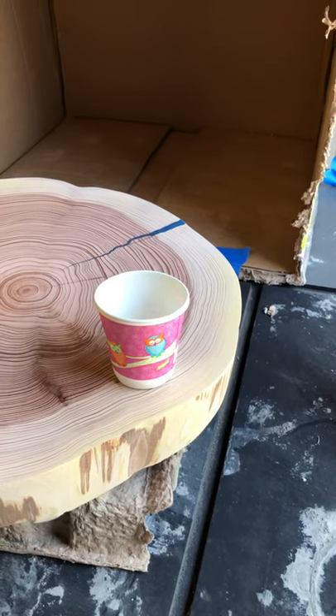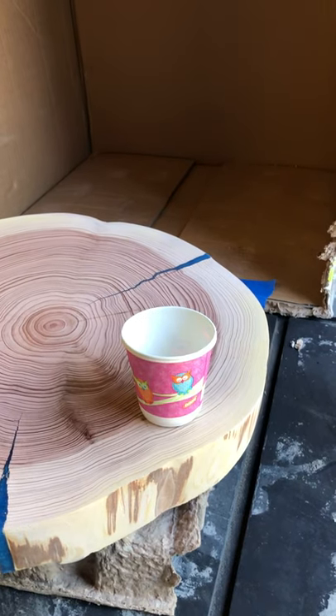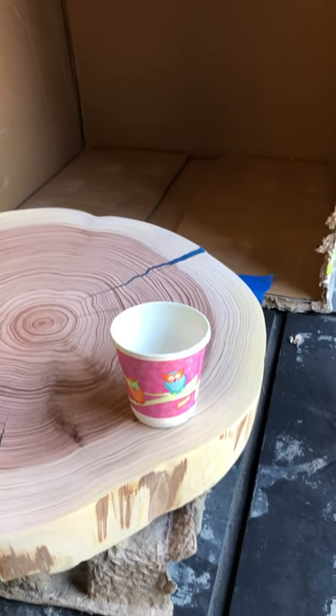To mix it, it's pretty expensive, so I want to be pretty accurate in how much I need, but I can only get so accurate.